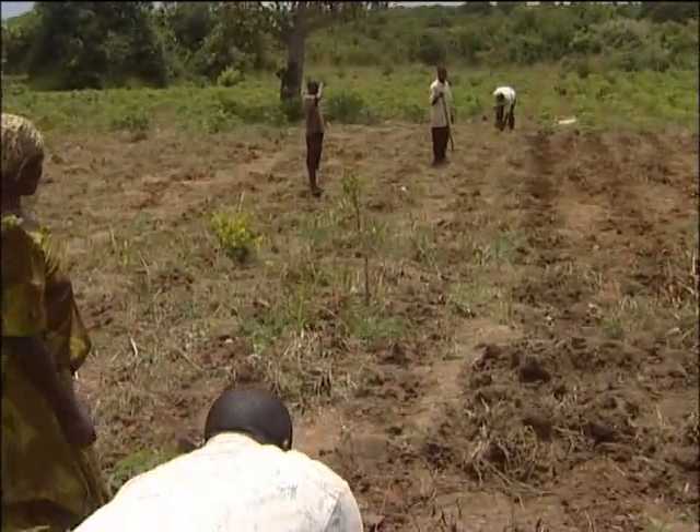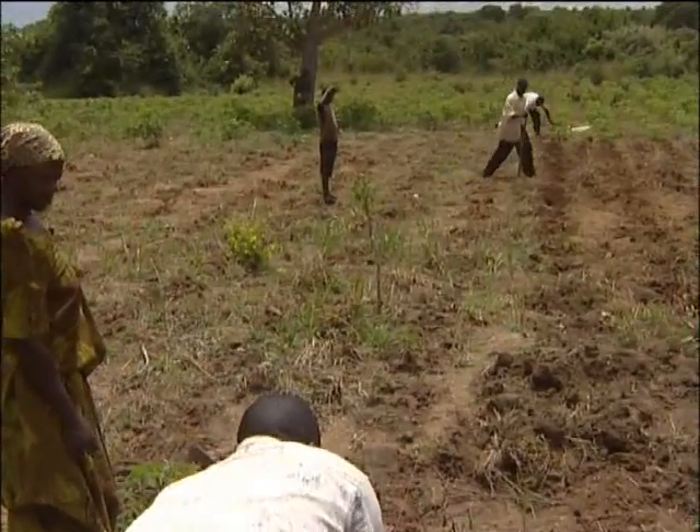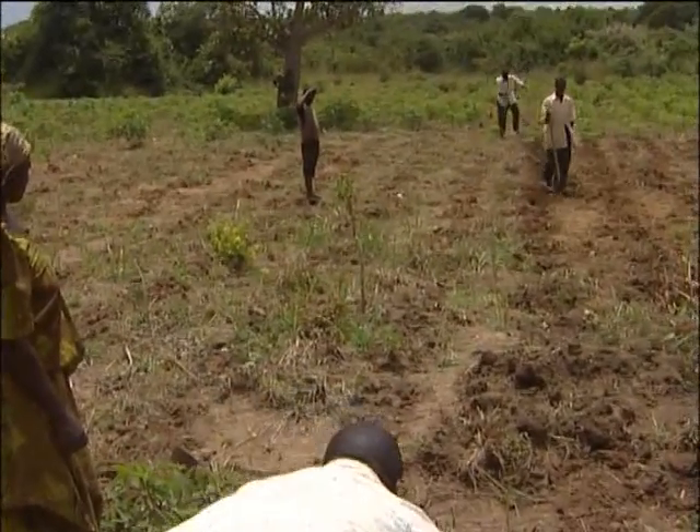The cassava I was growing before the project was not enough and I had no animals. Now that I have started the project, I have animals from the income, and I am able to take my children to school.